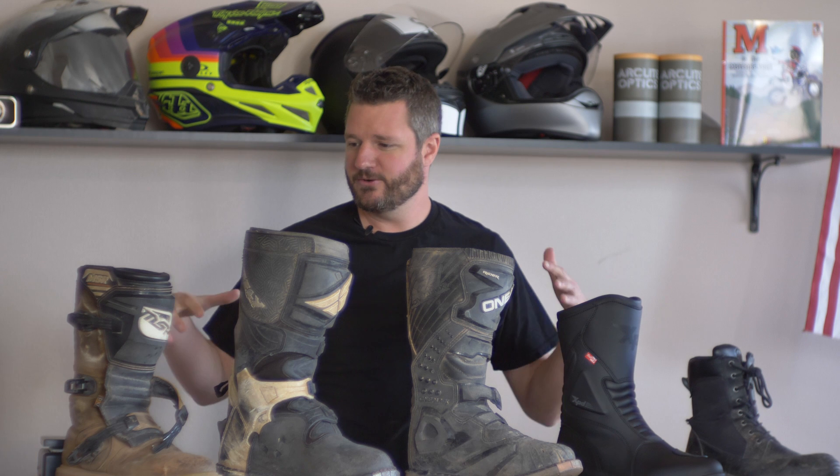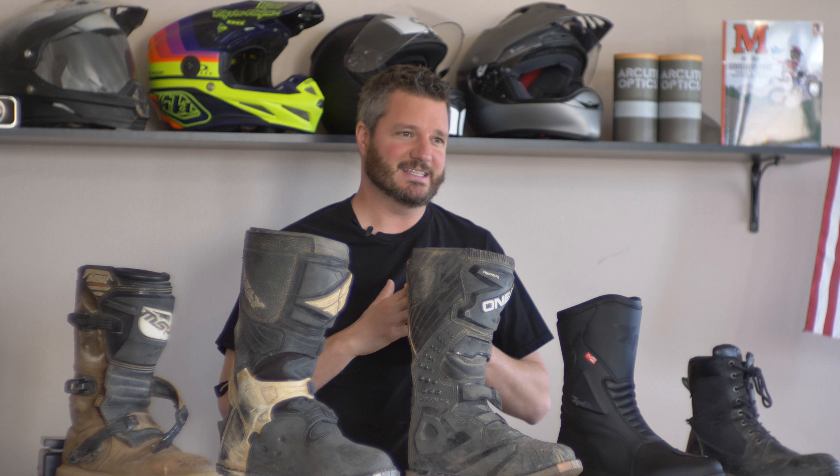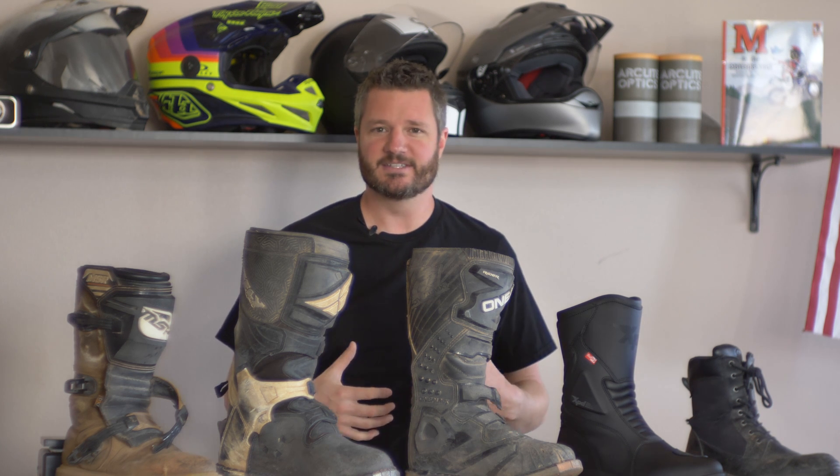Hey, what's up ladies and gentle tubers? My name is Tyler. Welcome back to the Everride channel where today we're obviously going to be talking about boots — specifically some of the boots that I really like and recommend, some styles I suggest nobody ever wear when riding off-road, and I've actually banned them from being used on the rallies that I host here in Southern Utah.